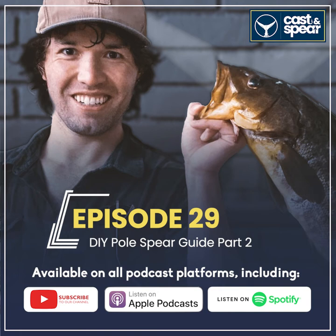But before we get started, if you haven't already done so, please subscribe to the podcast so you never miss a future episode. Now please welcome back Dustin McIntyre. So what else do you want to consider when building this thing?